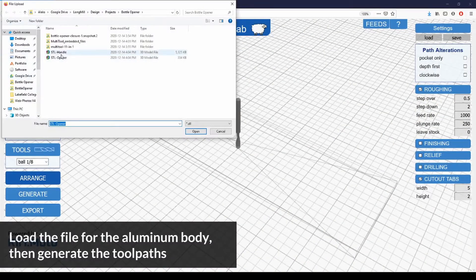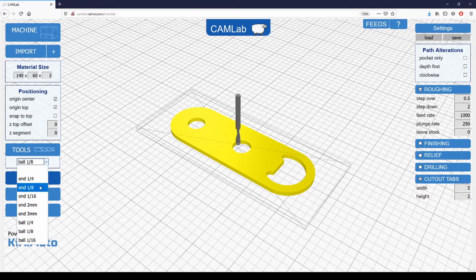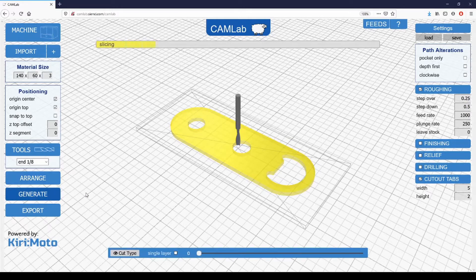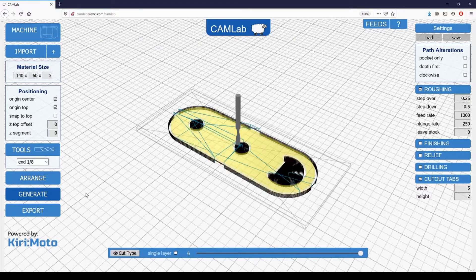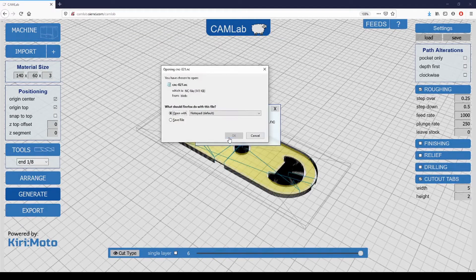Now we'll go back into our CAM program and generate toolpaths for the aluminum body in the same way. The process of making toolpaths for the aluminum body is very similar to the wooden handles — we stick our model in, tell it the size of the material that we'll be using, and set the parameters as necessary for cutting aluminum. Most of the time when you're cutting metals, you'll be using a reduced step over and step down in comparison to cutting wood. This cutting operation will also be using an eighth inch bit.